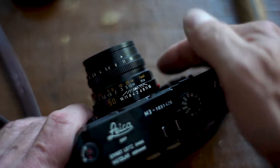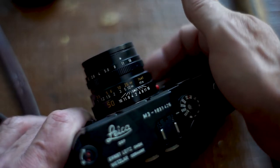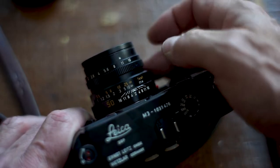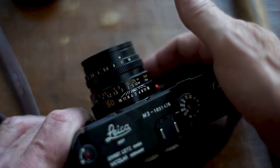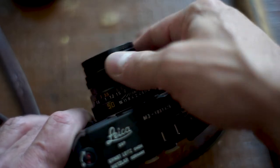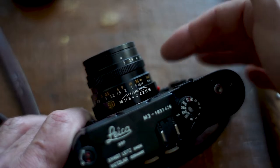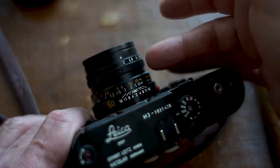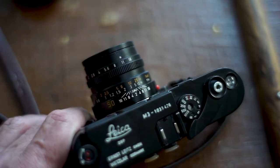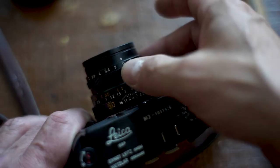On these lenses, you have a distance scale for zone focusing. It's got a readout in feet in an orangey-yellow color, and meters in white. If you're looking down at the camera and figure your subject is, say, 10 feet away, you can set it at 10 feet and away you go. Now if you're shooting at f2 and eyeballing it, being off a foot or two will be out of focus. But if you stop it down and shoot around f8 or f11, you'll probably get a pretty sharp picture because your depth of field is much greater.